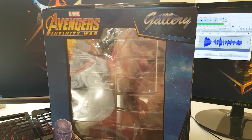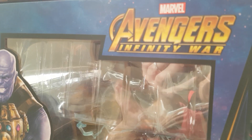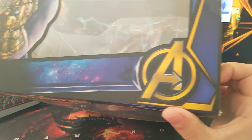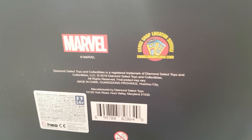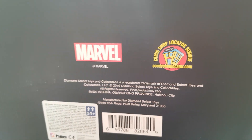We have a little story for the character and again the logos and Thanos. The other side is just a copy-paste of the first side. The top of the box is kind of the same story — Marvel, Avengers: Infinity War, Avengers logo, Thanos, and that's just about it. At the bottom of the box we have the Marvel logos, a comic shop locator service, and a few details about the Diamond Select Toys collection.